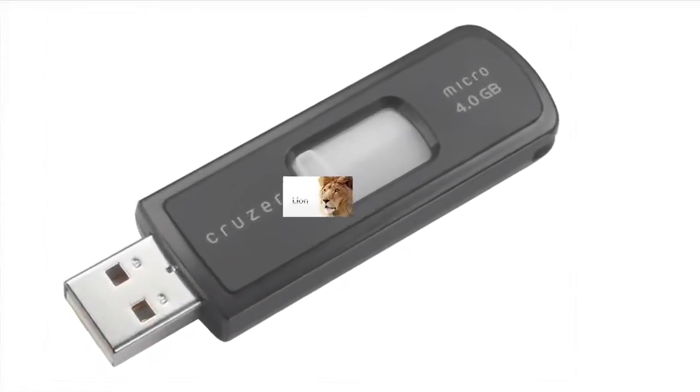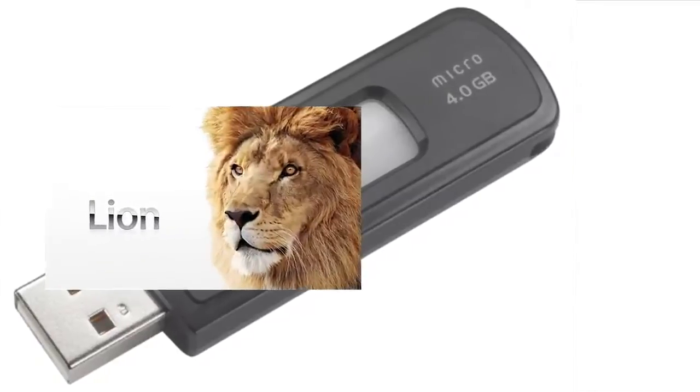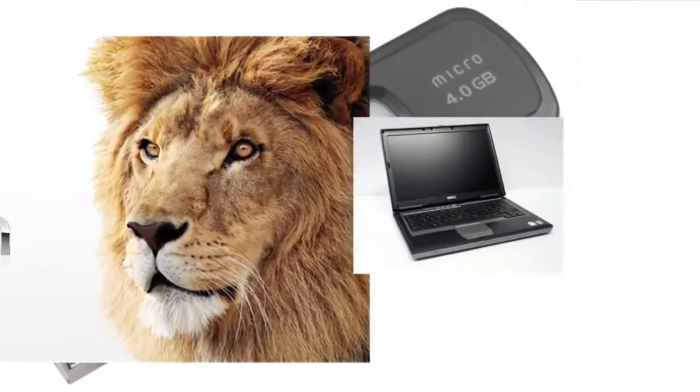Hello, Macintosh enthusiasts. This is me again, and I'm going to explain to you how to make a USB stick to install OS X Lion for a Dell D620 Latitude.